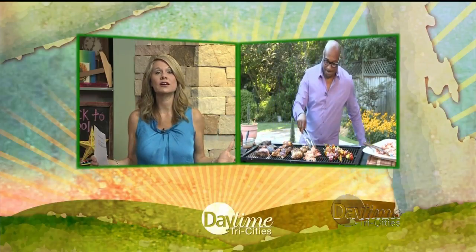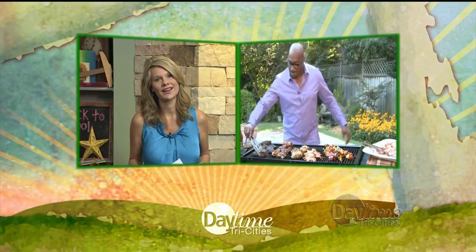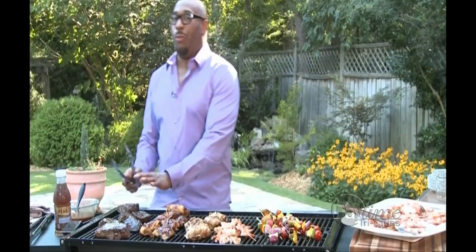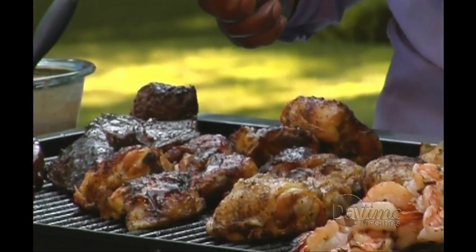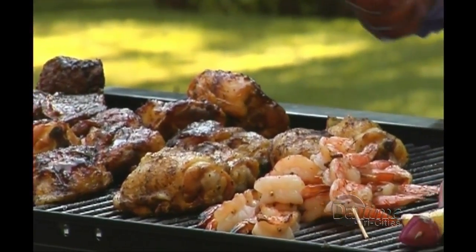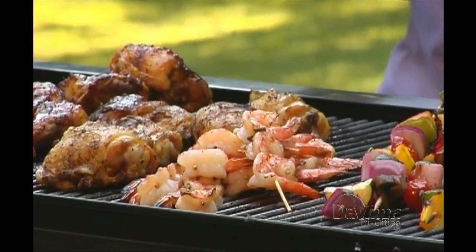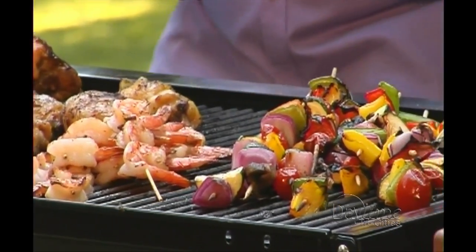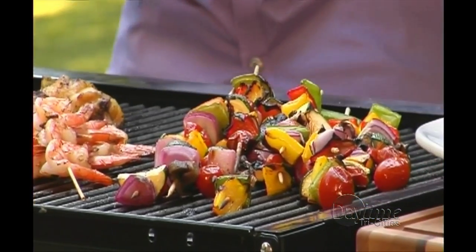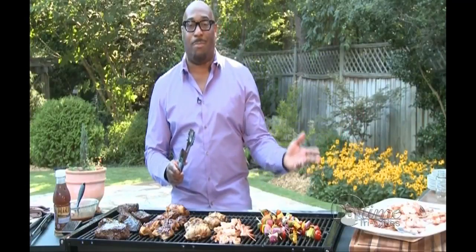Speaking of the grill, give me some of your recipes. What do you have for us this morning? You've got to try the short ribs — unbelievable with the homemade barbecue sauce. I've got some bone-in chicken thighs with the skin on to get that really great char, some marinated chicken thighs as well, garlic shrimp skewers with fresh garlic and a little olive oil, and some really good vegetable quads. And we've got lobster mac and cheese!